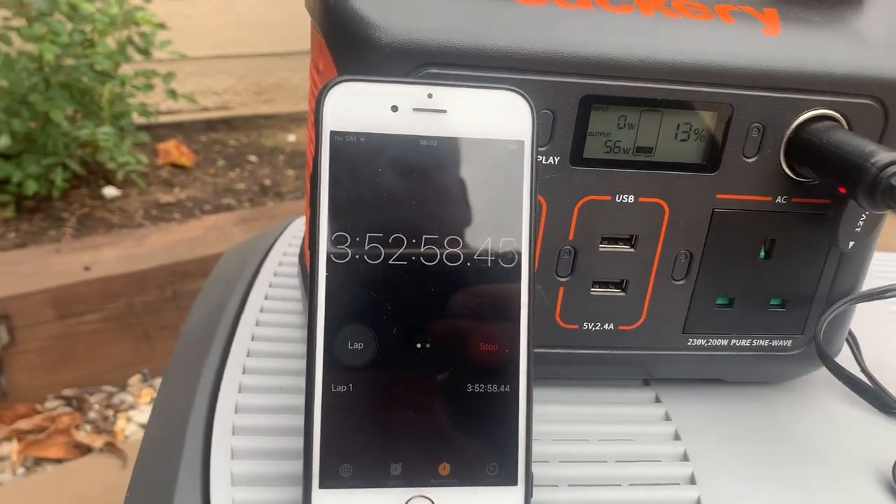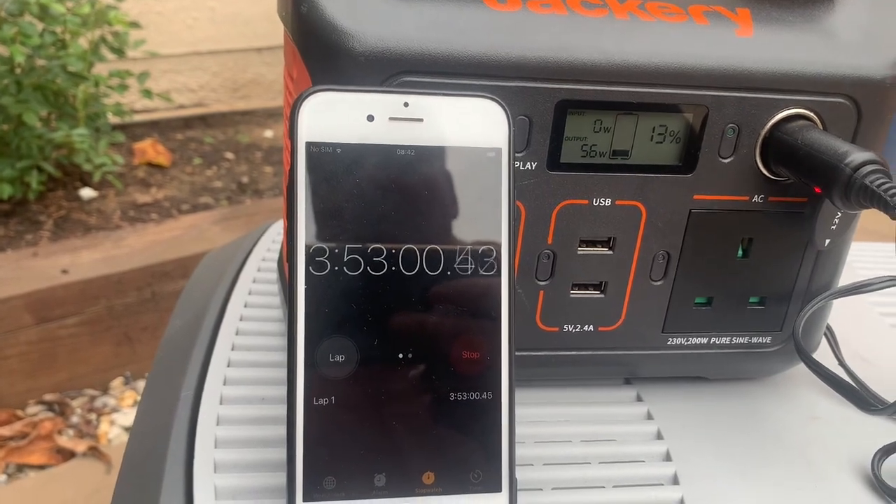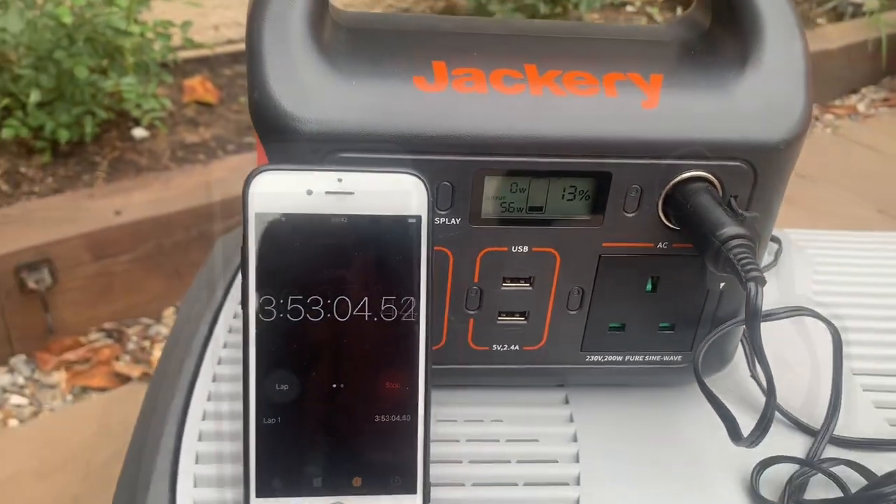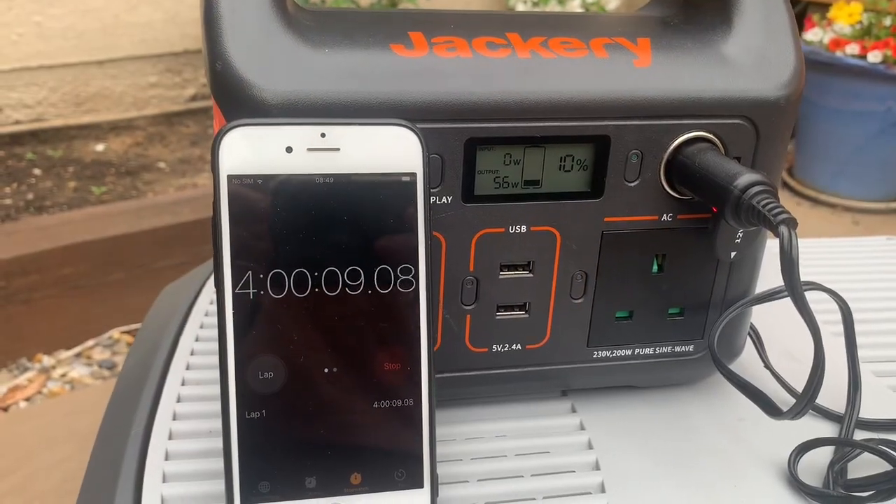It's getting closer — coming up to 4 hours with 13% remaining. Not long now, just done 4 hours.